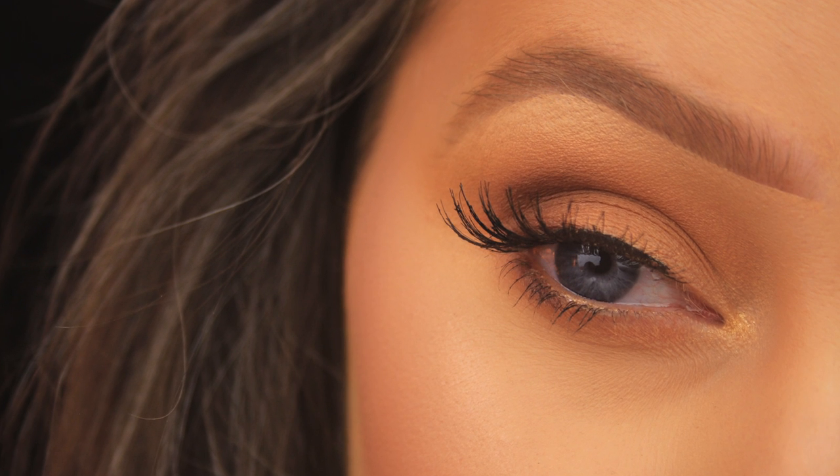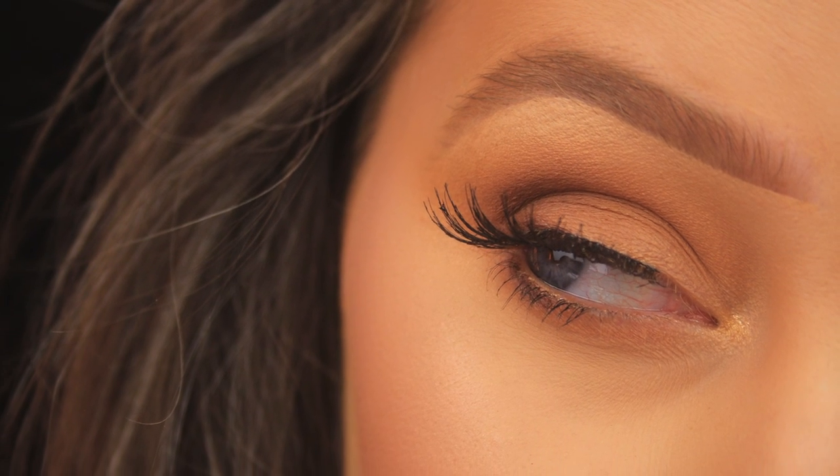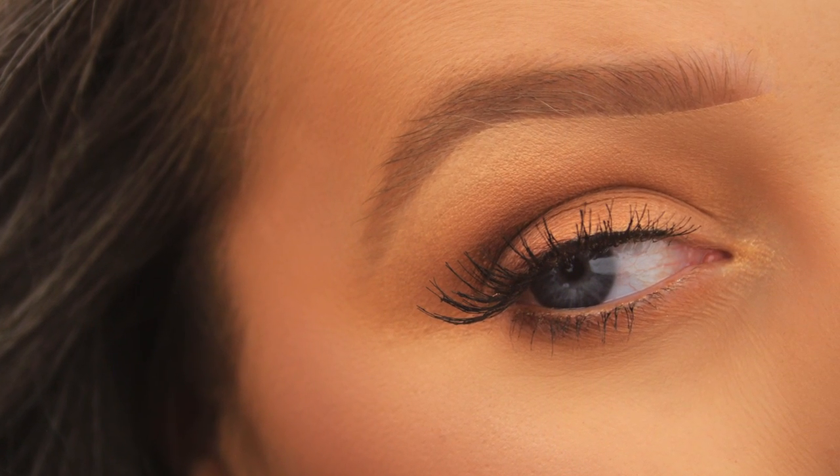Hey everyone, hope you all are well. I have been requested to hop on the latte makeup trend, so I'm giving you my take on it today. We're focusing on the eyes, so grab your caramel tones and let's get started.